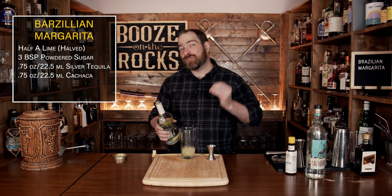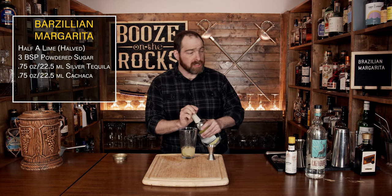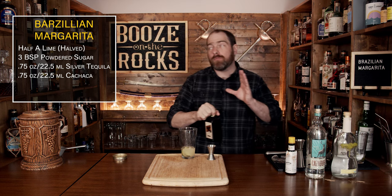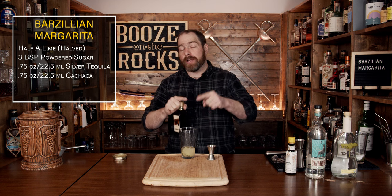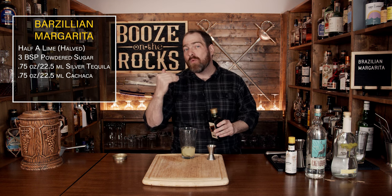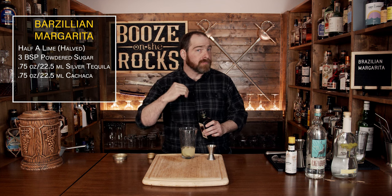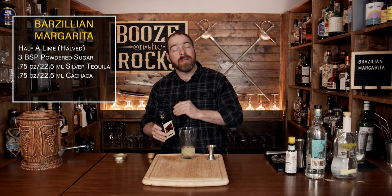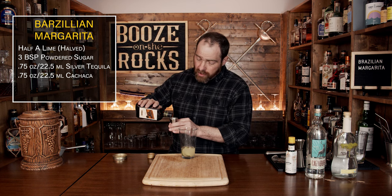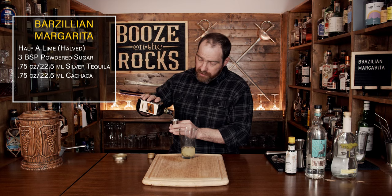Our next ingredient is triple sec. This is an orange liqueur — it's clear in color and a little bit sweeter. If you wanted to play around with different types of orange liqueurs, go for it and let us know what you come up with, because you'll also get a little bit of a change in color and you might add some dryness or not. We'll again add three quarters of an ounce, or 22 and a half milliliters.